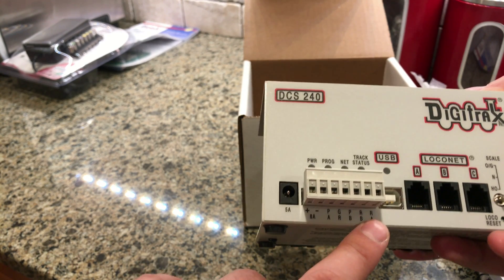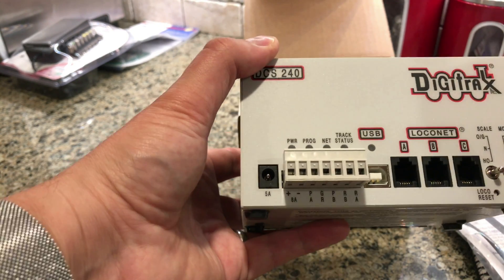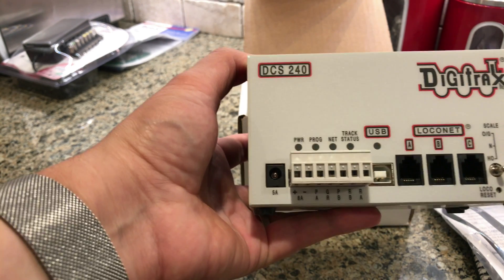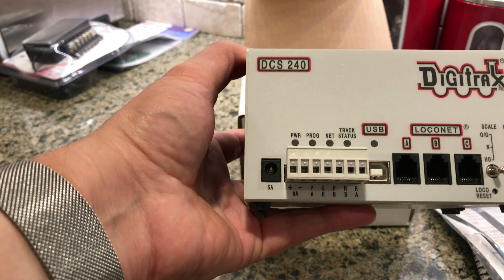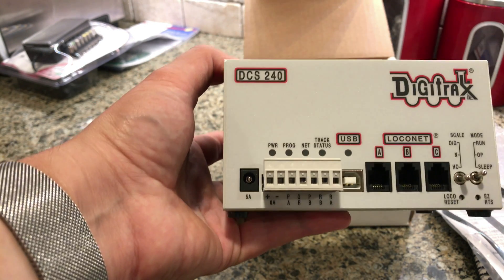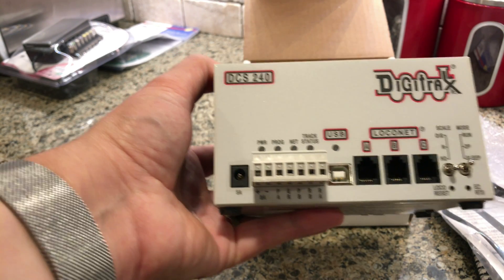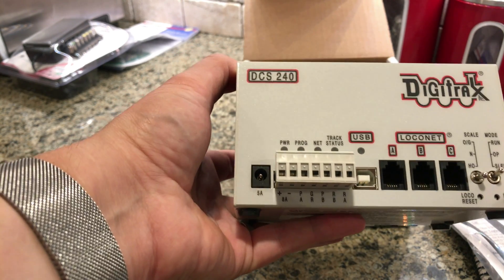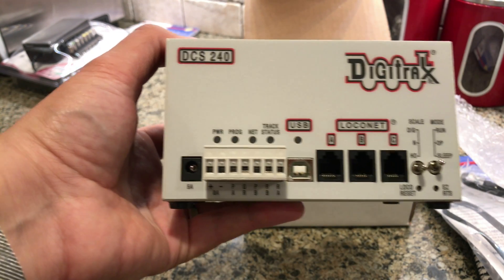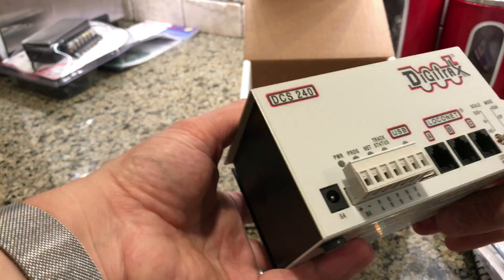Then all the various programming and track things. This model does have the built-in USB, which sort of replaces the need to get a PR3. And then it's got three LocoNet ports, and your switch is down here. This model also has a function called Easy Roots — I don't know that much about it, so I'm not going to talk about it until I learn about it.